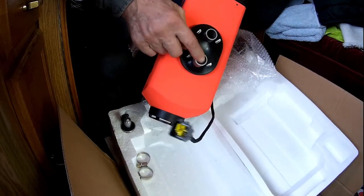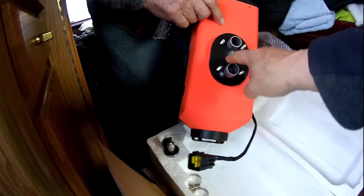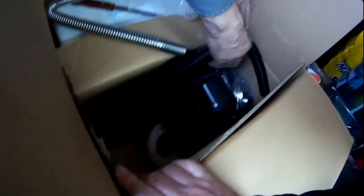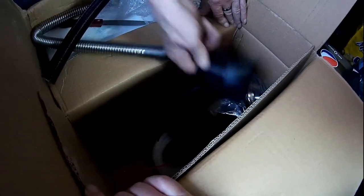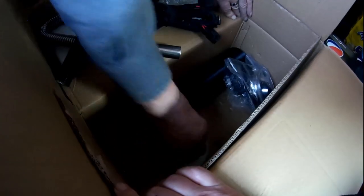That's the intake and the exhaust area at the bottom — that's the only holes you have to drill. And then the box with the rest of the parts: the tubes for the intake air and the exhaust, the other piping for the lower wiring. Long enough wires to go all the way from the front to the back of the van, and the fuel line.